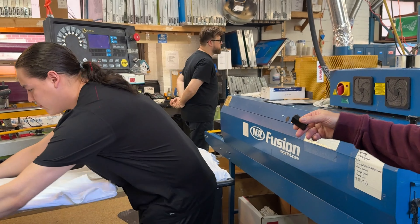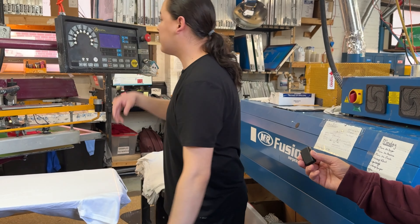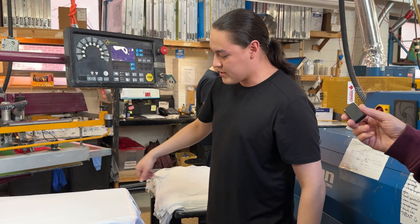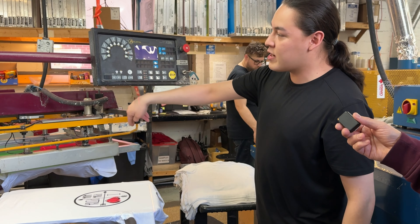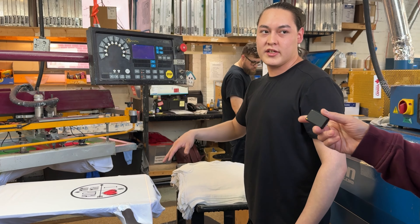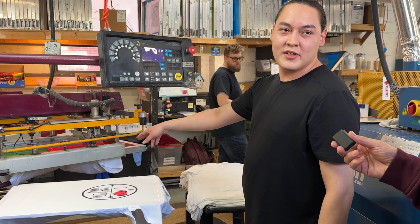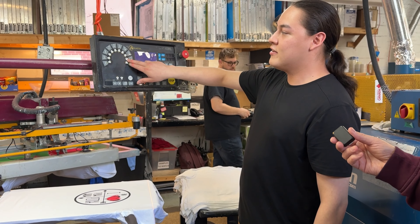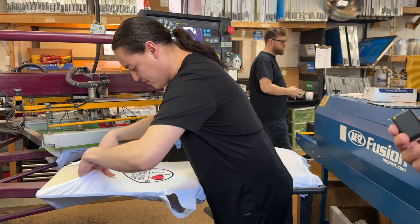Now I'll load this plate off. As you can see, this one's blank — that means it's not reading as a shirt. So when I print, this one will stay blank all the way through and it won't be printed on. This was actually a shirt I just loaded — the one that's blank is the one I left.